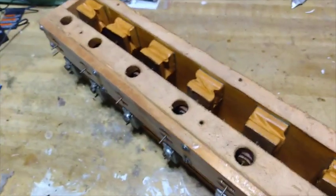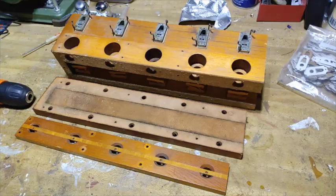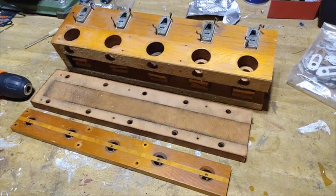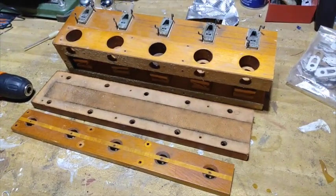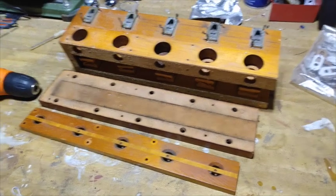Here's the action cut down to just five sections, which is what we need for the five blocks — wood blocks, plastic blocks.